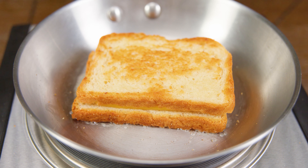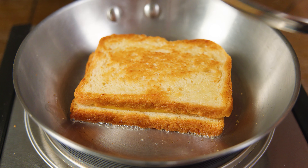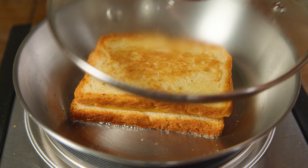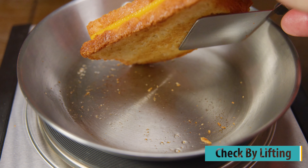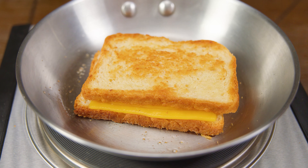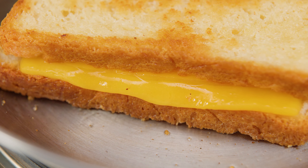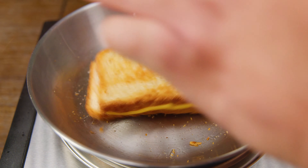If you notice your cheese hasn't melted, you can place a lid over the pan for a few seconds at a time to help the process. We don't want to leave the lid on for the entire cooking process because it can trap humidity inside the pan and remove that crust you worked so hard to get — and the last thing you want is to have to send the food back to yourself.